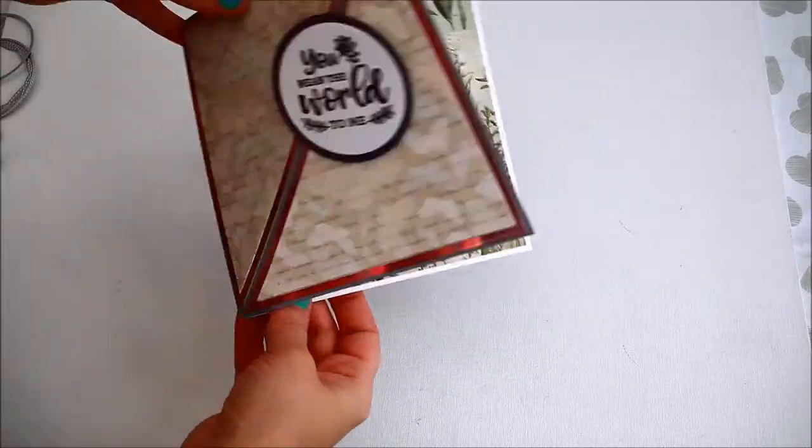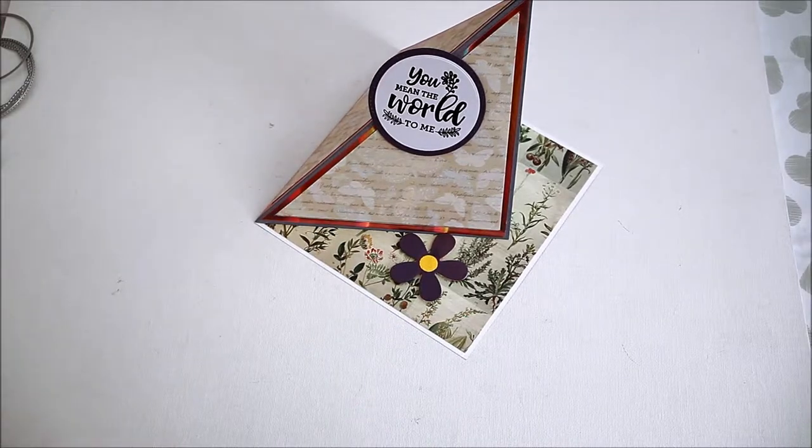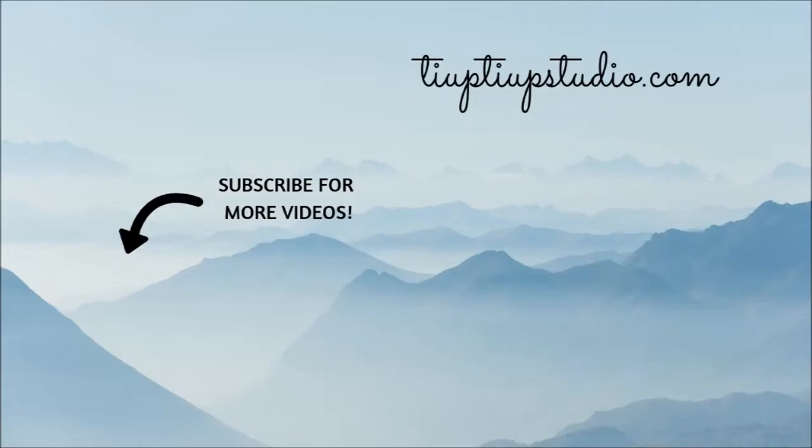There you have it — the easel card is finished! It's such an easy card to make and very pretty. Thanks for watching and I will see you soon with a new tutorial. If you like this tutorial, don't forget to give it a thumbs up or subscribe. Happy crafting! See ya, bye!